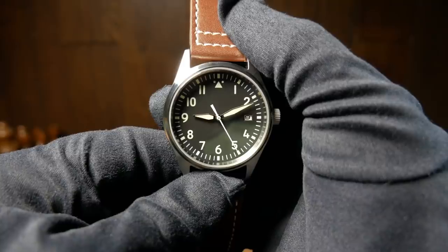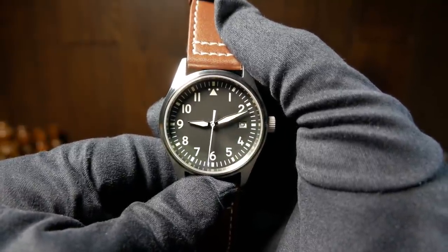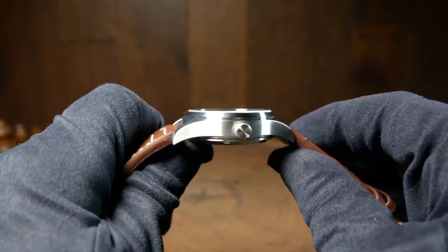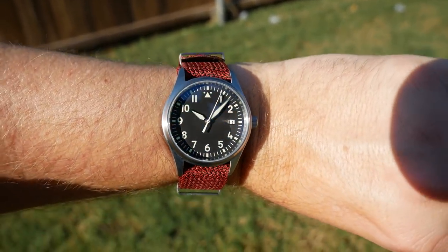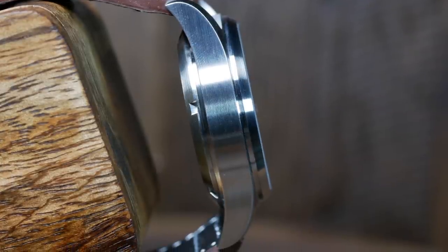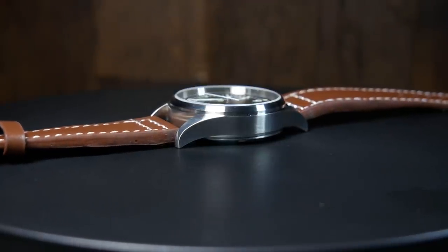Spec-wise this watch is fairly average. You're looking at 39mm wide without the crown and 42mm with, which means it should be a good fit for most people. The lug-to-lug is a little longer than I'd expect at 49mm, which makes it wear just a little larger than you'd expect, but still ideal for your average size wrist. Total thickness is 12.8mm, so again kind of average — not terribly thin, but not overly tall either. Overall it has a good solid feel in the hand at 75 grams.